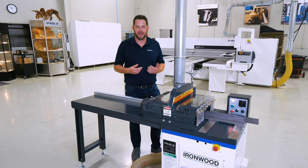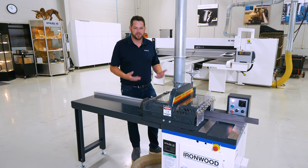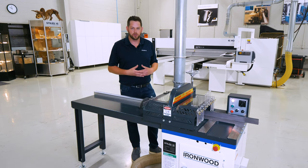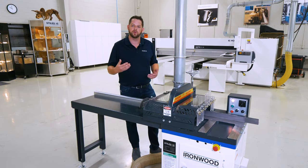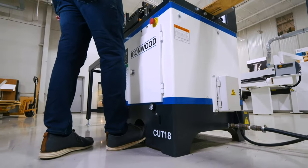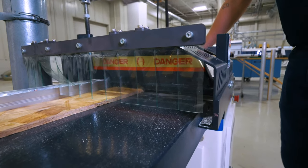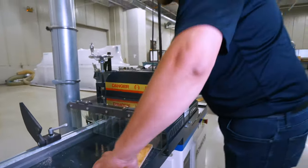This saw is capable of cutting accurately, safely, and repeatably. For a consistent and accurate cut, our saw is pneumatically operated. First and foremost, when my operator hits the foot pedal, our safety guard will come down, clamping the workpiece and securing it firmly to the table so that we have a square cut every time, as well as to the desired length.